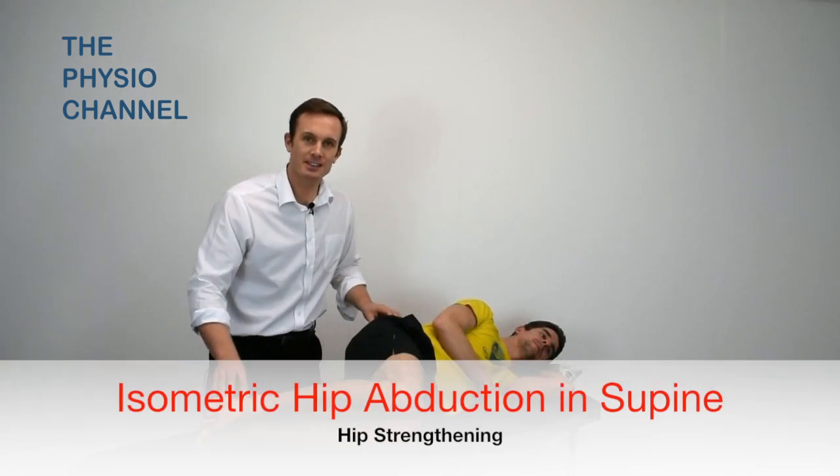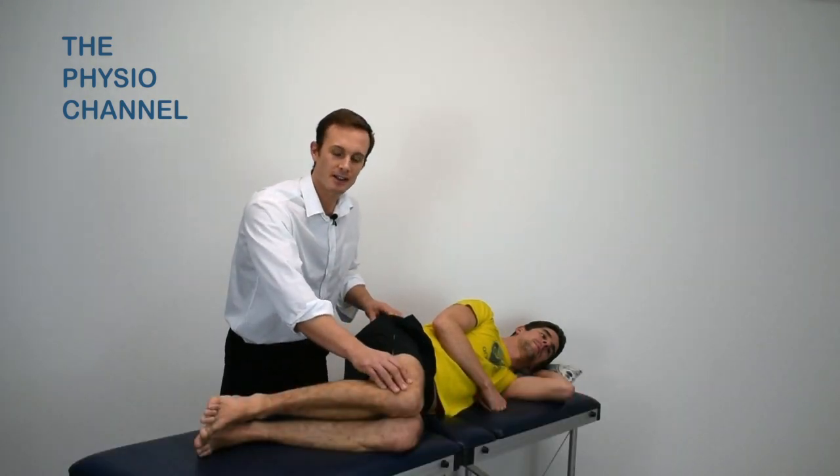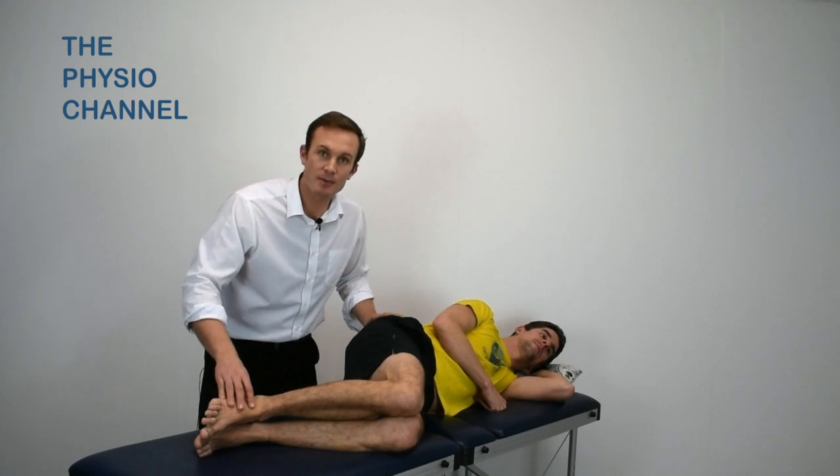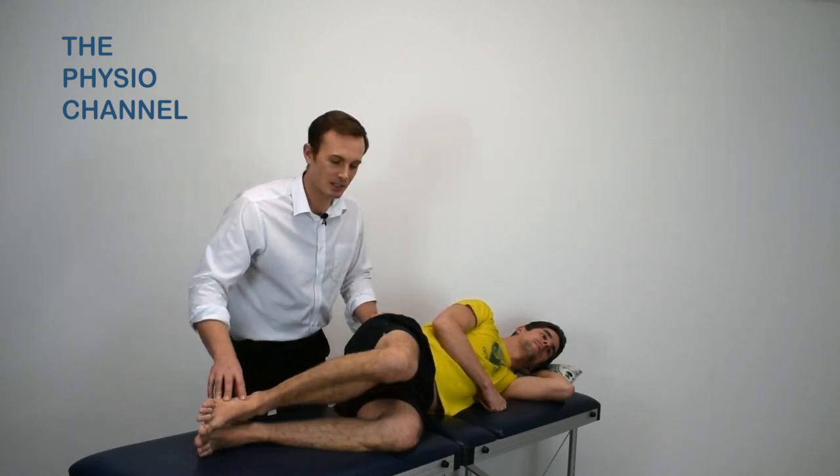The next exercise is the clam. With the patient side lying and the hips and knees flexed to approximately 90 degrees, the feet should remain together whilst the upper knee is lifted into an abducted position.